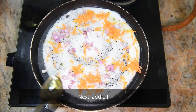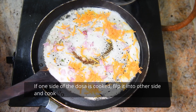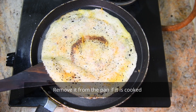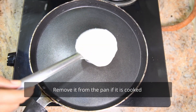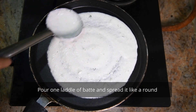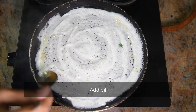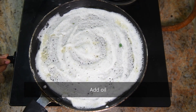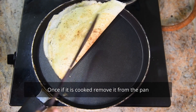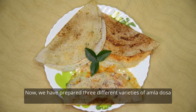Add the oil in the pan. Add the two sides. Apply the honey. Add the olive oil for the pan. Add the oil on the pan. Add the honey.